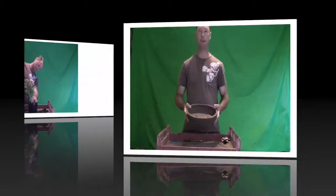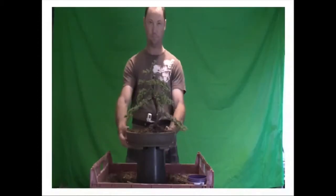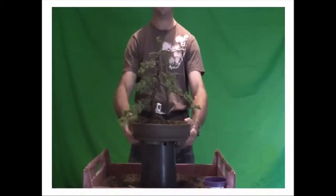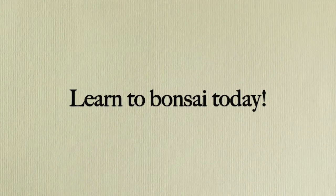Learn about wire and wiring techniques, how to choose the right pot, and take the journey through each step to creating a complete bonsai. Learn to bonsai today.